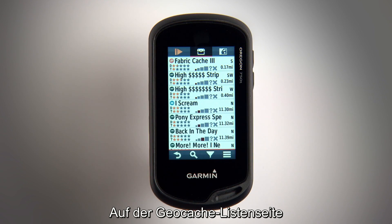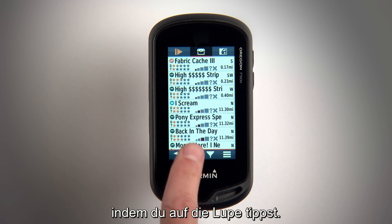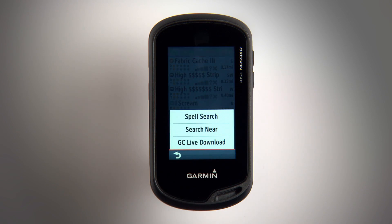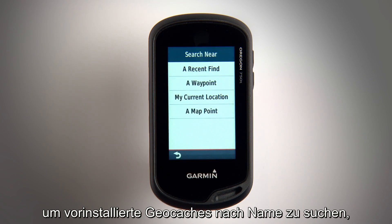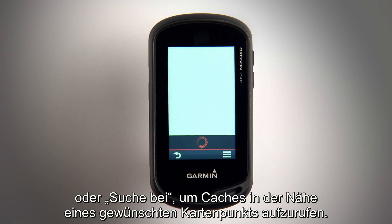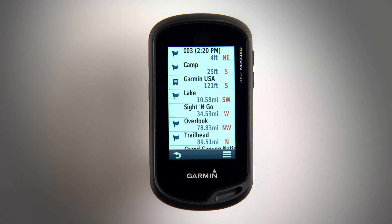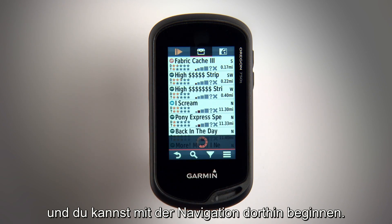From the geocache list screen, you can enter more specific search criteria by tapping the magnifying glass. Then you can select Spell Search to search preloaded geocaches by name, or Search Near to pull up caches that are close to a desired map point. Nearby caches will show up on your list and then you can begin to navigate towards them.